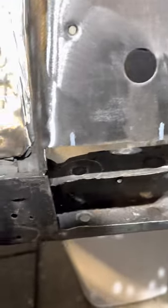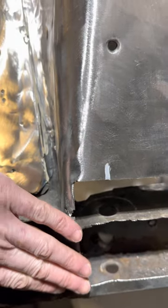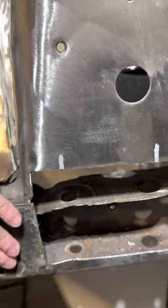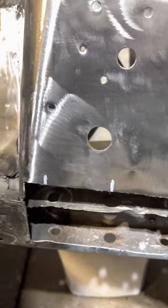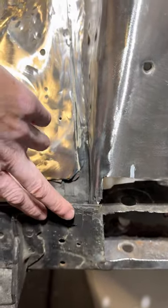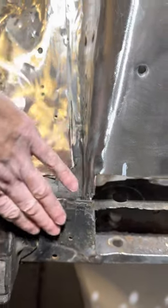At some point right around this area here I felt a slight bump, so not sure if in the past it got into a little fender bender or whatnot, but that didn't feel right to me.